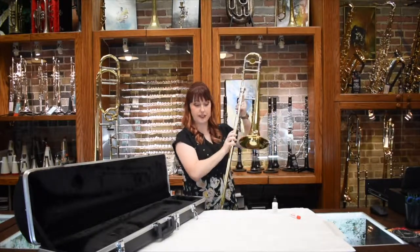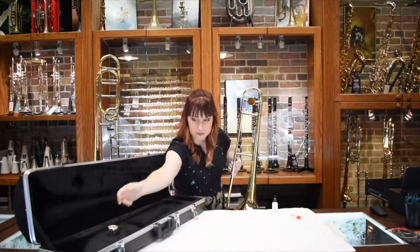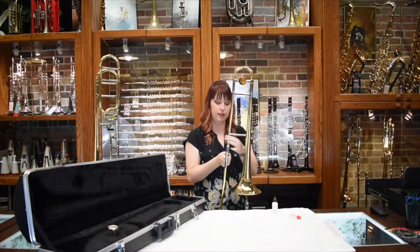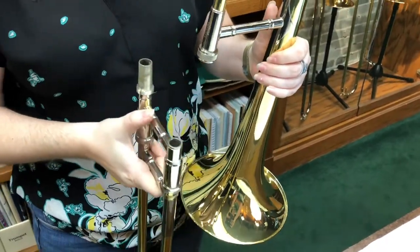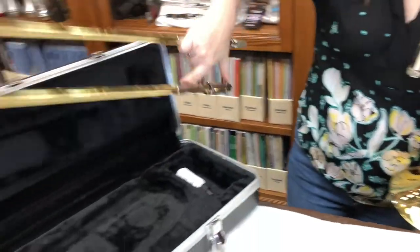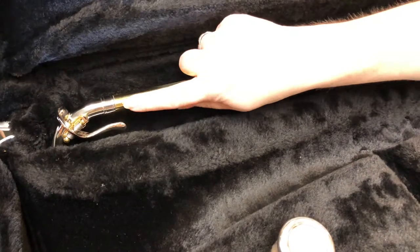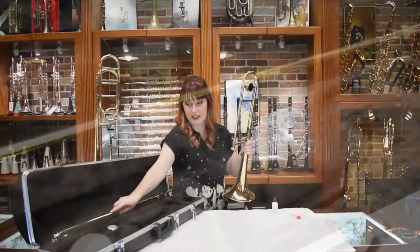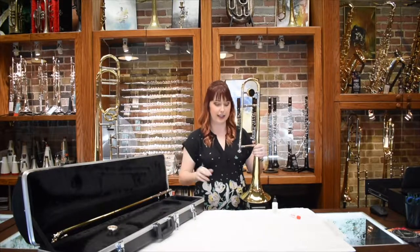To put it away, you just do the exact opposite. Twist the mouthpiece a little bit, then you can loosen right here and put the slide away. The water key at the bottom will always be facing up so you don't put any pressure on it fitting it inside the case.